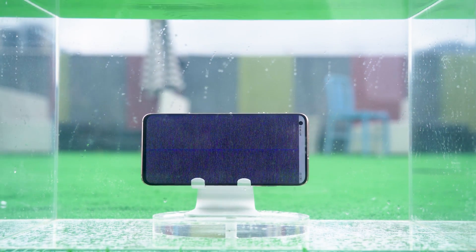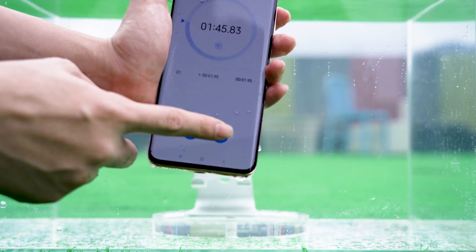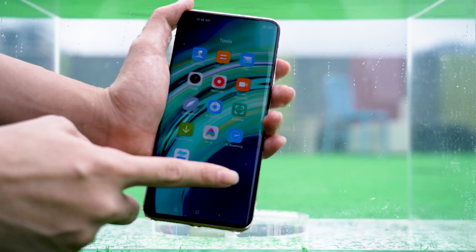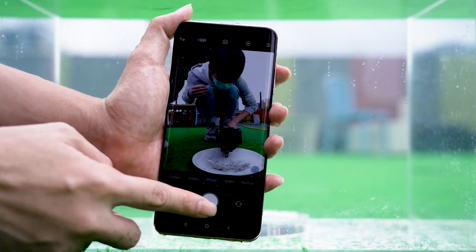When we put the mobile phone in water for 1 minute 32 seconds, the mobile phone showed a splash screen. After taking it out, the photo and sliding were still normal, but at this point water had already gotten inside the device.